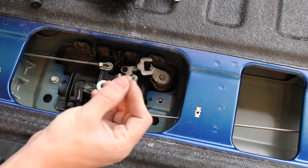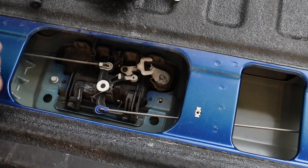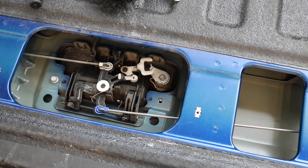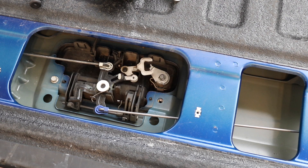Now we'll install the new clip. Before you go any further, grab your keys and make sure the cylinder still locks and unlocks. Here it is locked — those levers don't move, that's how you know it's locked. Here it is unlocked and it now pulls on the levers, so we know it's still working.